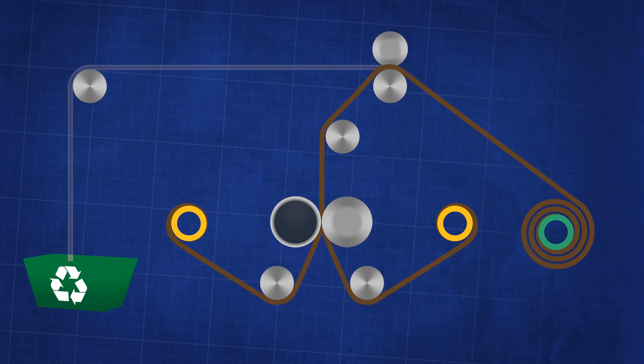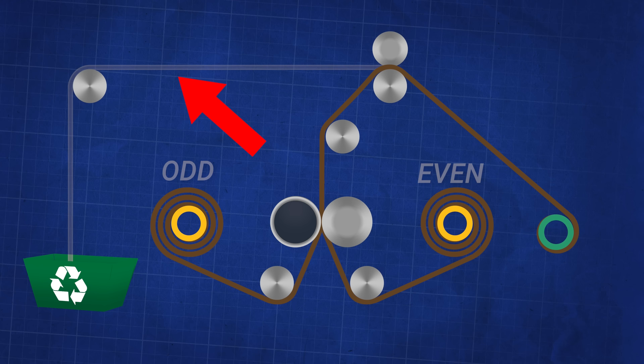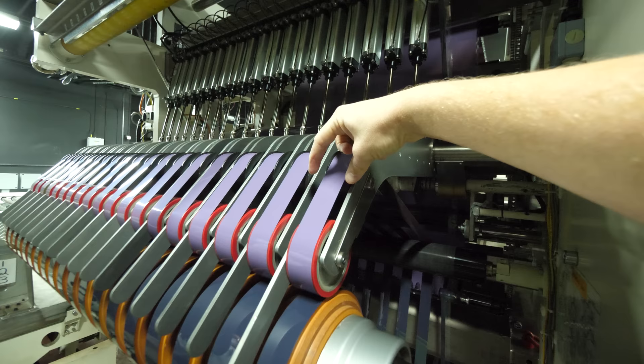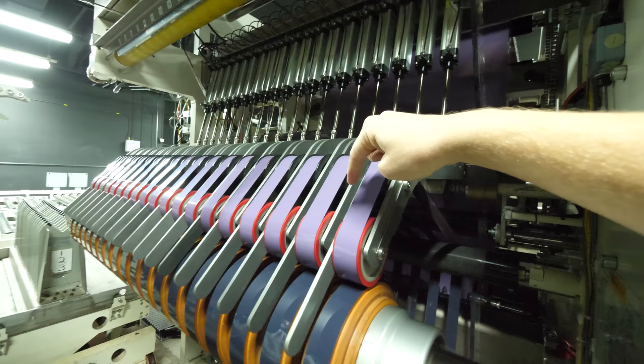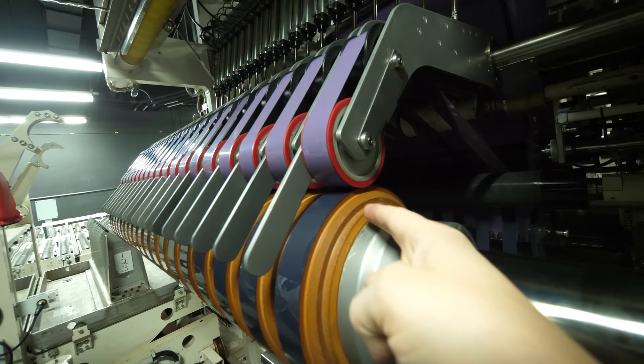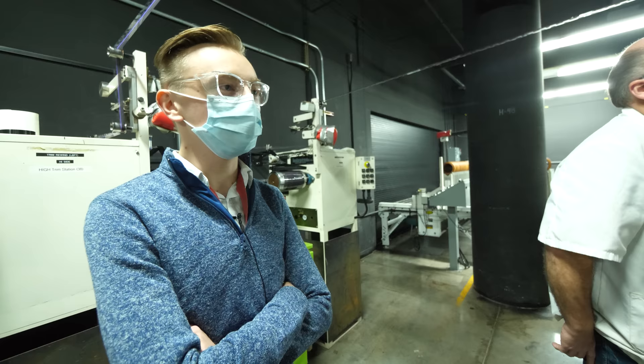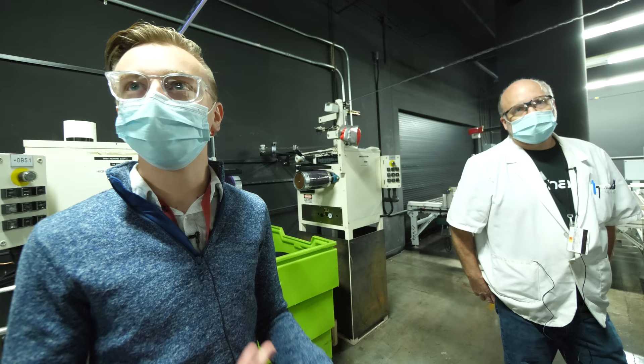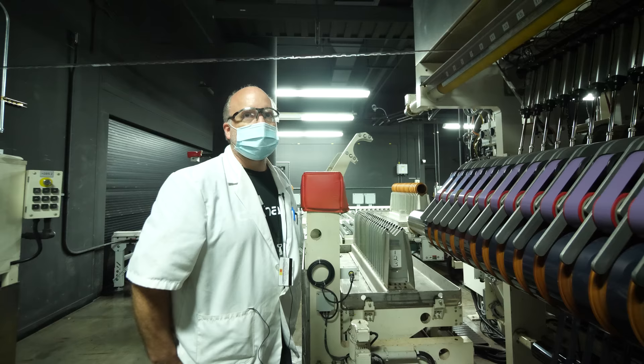Since the slitting machine is so big, we can only see it in pieces. As a whole: we've got a big roll of film unwinding and being fed into the machine, going up and over and down to a series of blades that slit and send half the film to the odd side and half to the even side to be rolled up. The edges are trimmed and sent to a bin for recycling. Up until this process, everyone worried about touching the photosensitive side, but here they touch the emulsion because it's actually dried at this point — it's got some stiffness to it.